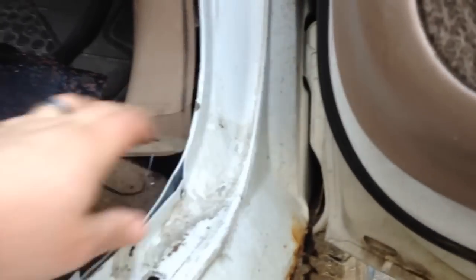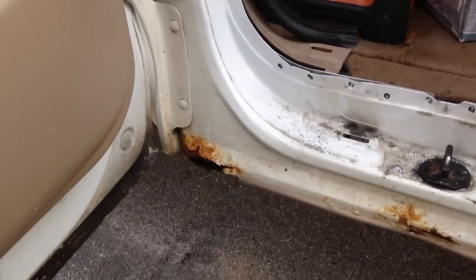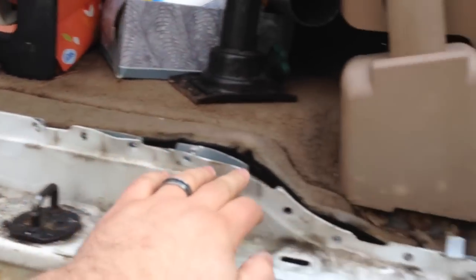I've got to see where the new panels line up, but it's not going to be as hard as I thought it was going to be. I'm going to pick up a spot welder and I've got my MIG. I'll MIG here and then I'll re-spot weld these guys.